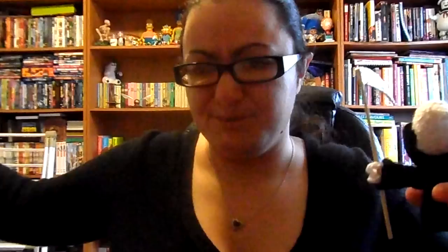The scythe is made from a wooden dowel I got at Michaels — they had large yard-length ones for 49 cents, so I just cut a little piece off. The blade is a piece of cardboard and tin foil. The pattern called for styrofoam and silver paint, but I already had cardboard and tin foil on hand. The eyes are felt, glued on with hot glue. I'll leave the link to this free pattern down below.